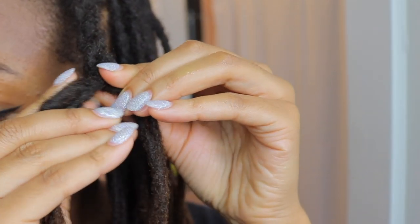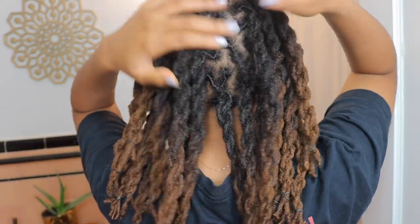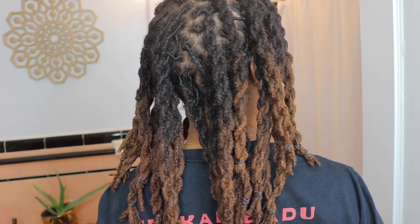Hey guys, it's Nina and I'm gonna show you how I two strand twist my locks. It took me forever to learn for some reason, but now that I've got it it's just a quick and easy style to do when I don't feel like being bothered with my locks. So if you're interested, keep watching.